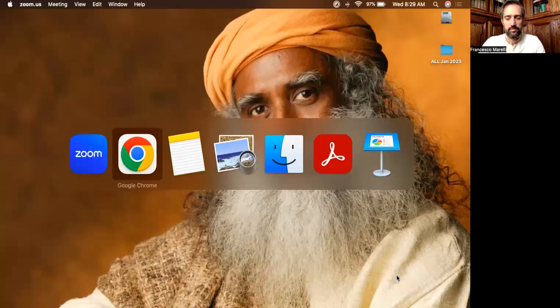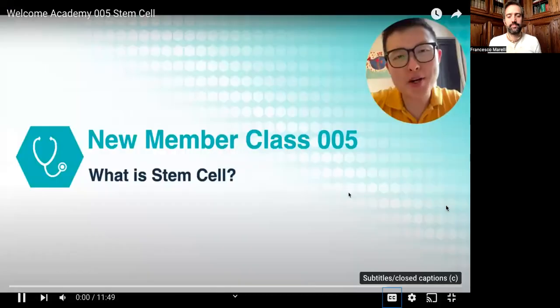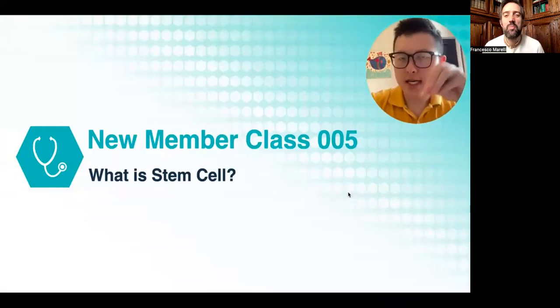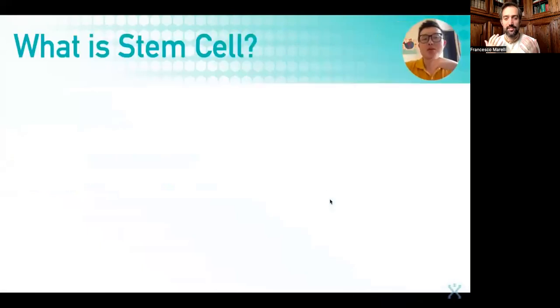Namaste and hello. Today we'll be talking about stem cells in lesson number five. Hope you're as excited as I am. Let's get started. Welcome new members. Welcome to new member class number five. Today we'll be learning about what are the stem cells.